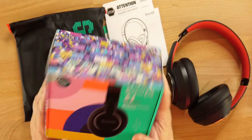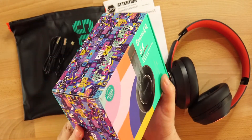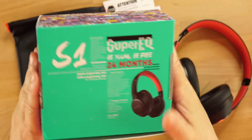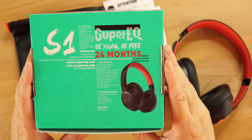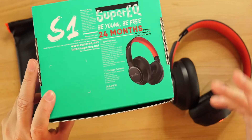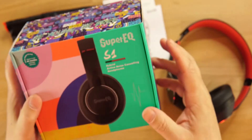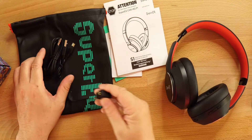Here's the black and red colorway. Take a look at this box — it's a very loud box. Drop a comment below and let me know what you think of it. It's screaming 'look at me, be young, be free' — that's kind of their motto. It does also come in a white colorway.